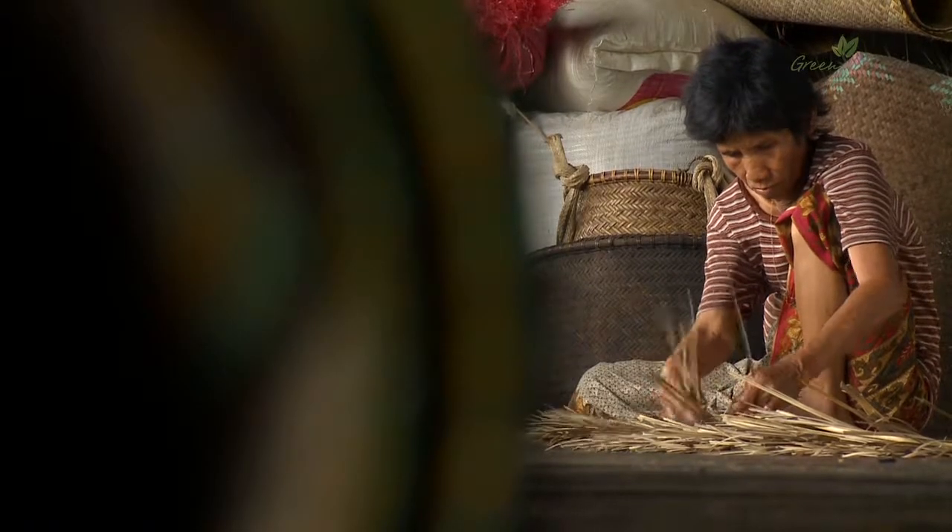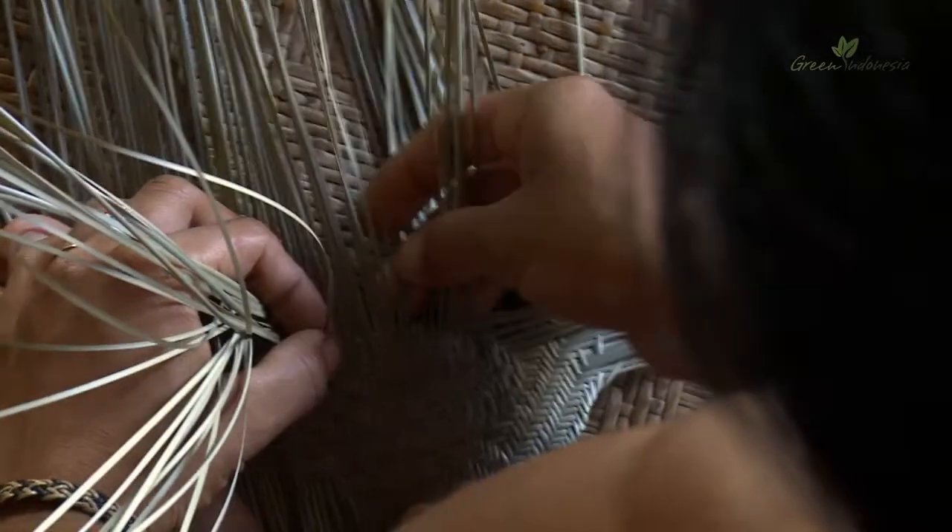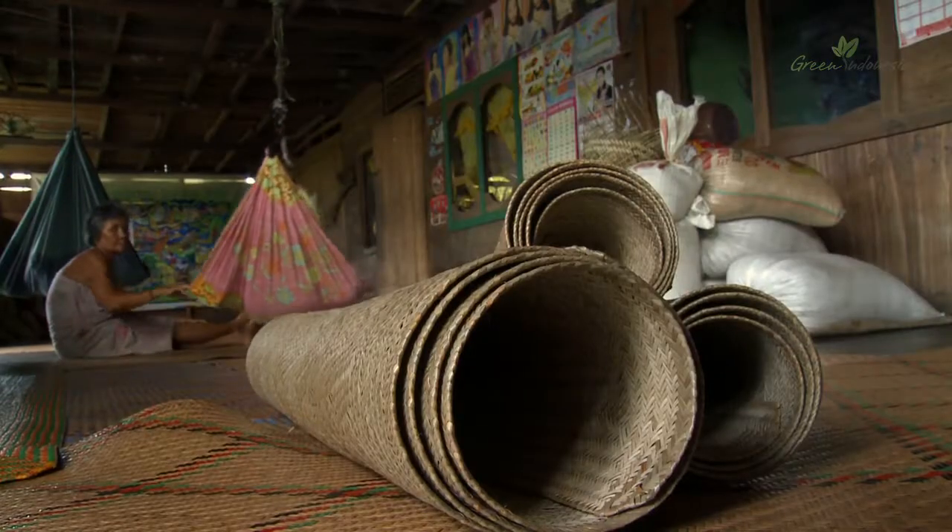One of the traditional skills of the Dayak Iban woman is the weaving of bumban reeds to make mats for everyday use.